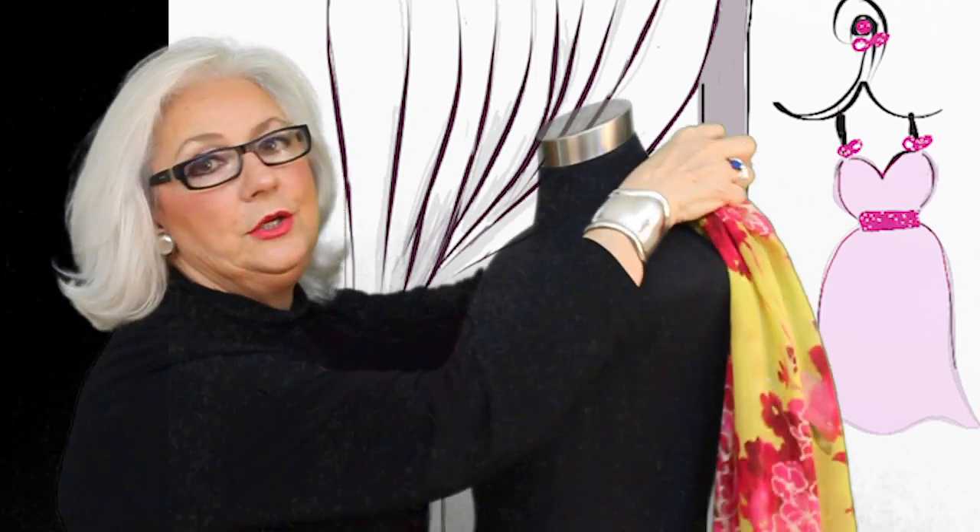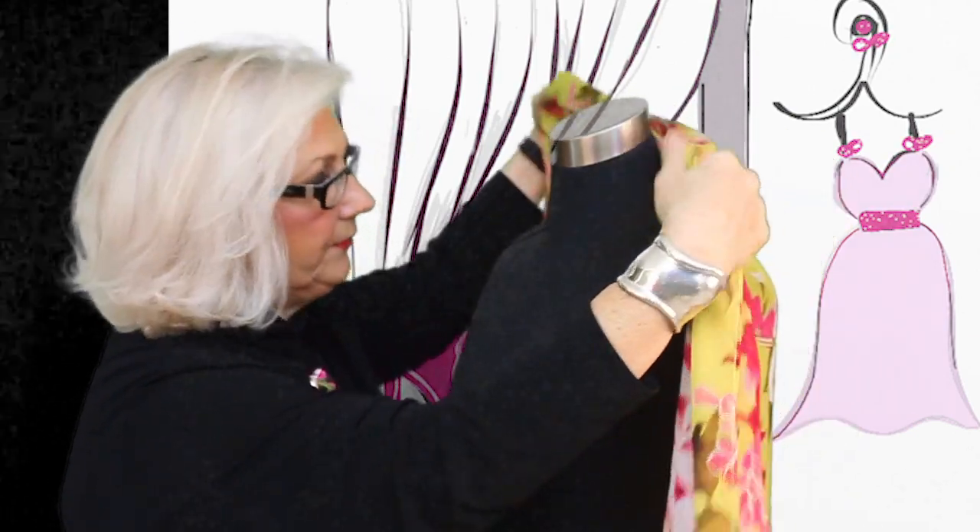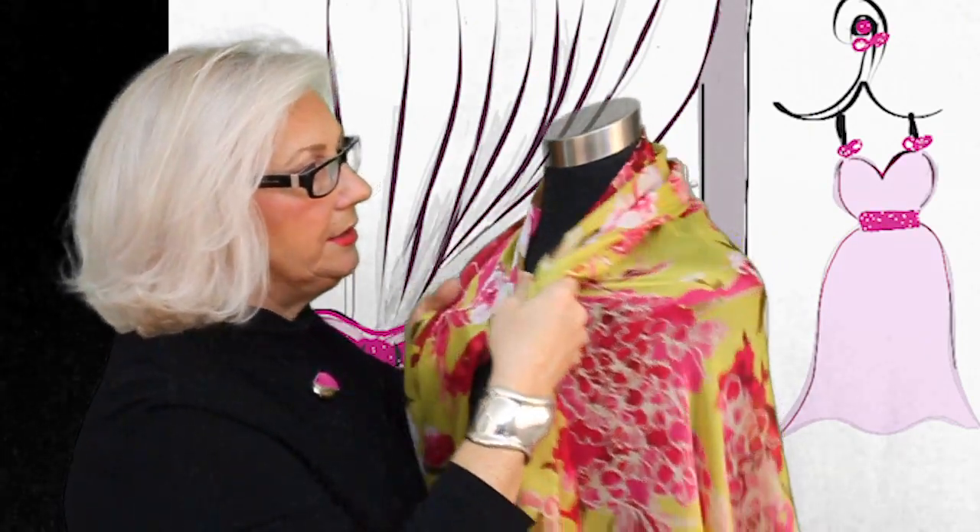First of all, the easiest of all, is to use it as a cover. Let's just say you need to extend your evening separates on a trip or even at home. You can add this luxurious silk as a wrap and it almost feels like a kimono. So it covers you — there's not a lot of wrapping to do, you just throw it on and go.